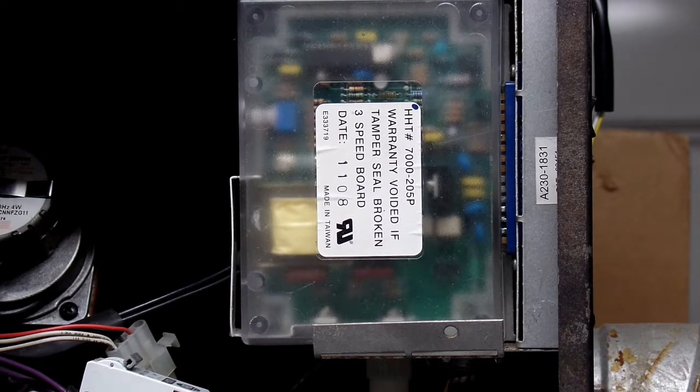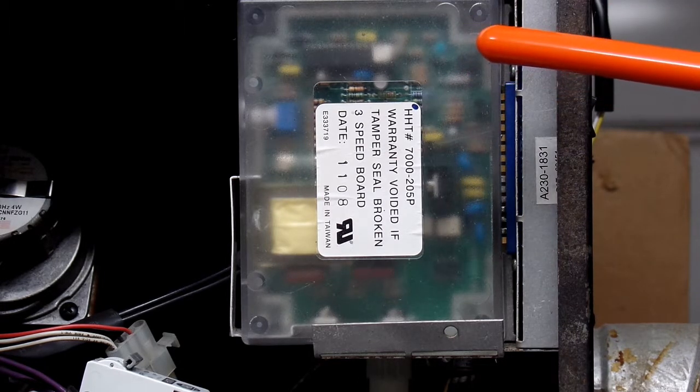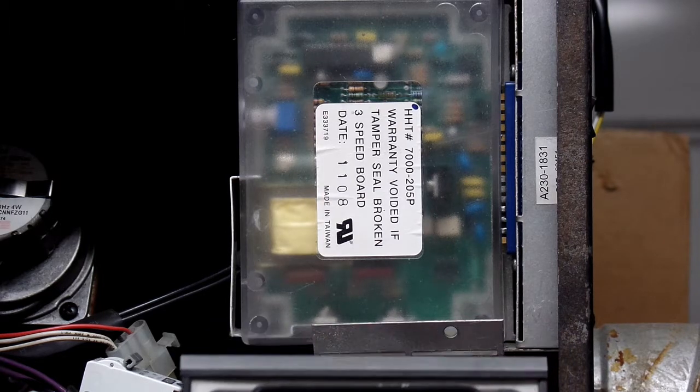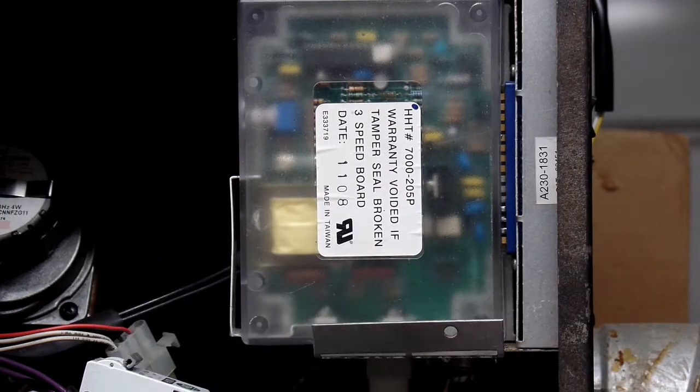I'll go ahead and turn it on, and when I do I expect to see the blinking blue light over here, and the yellow light in the center will come on. Just to note, I have my temperature simulator at 41 degrees Fahrenheit, and my meter is indicating zero volts going to the element right now.